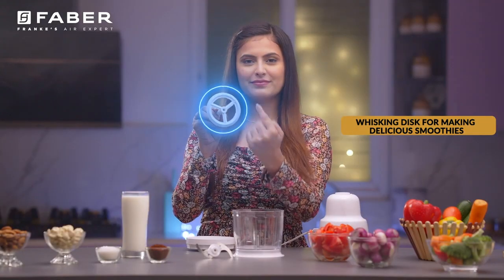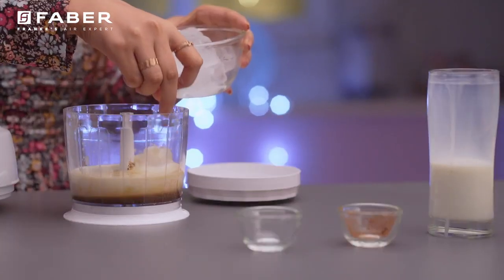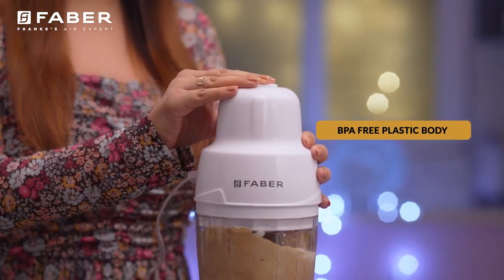Use the whisking disc for making delicious smoothies. Its 0.5L container is made of ABS and has a BPA-free plastic body, which is safer to use and very strong.